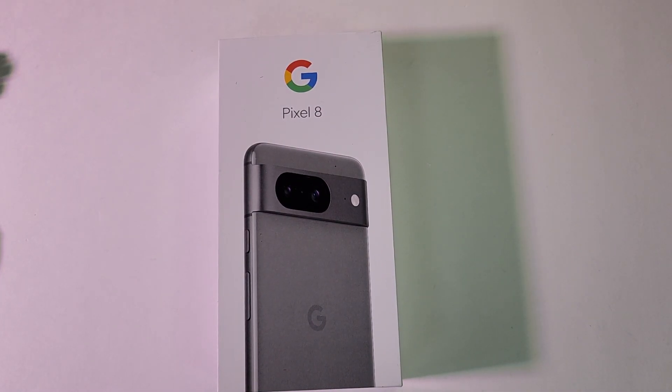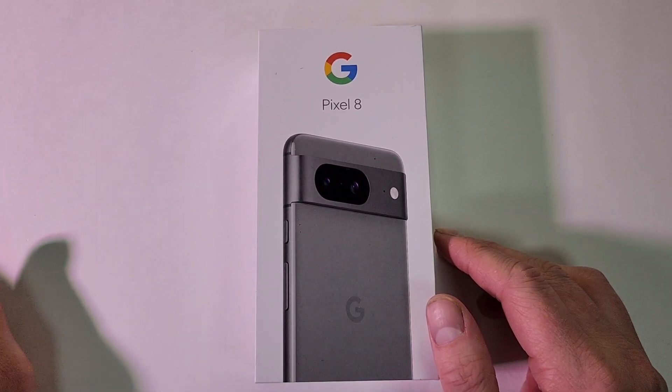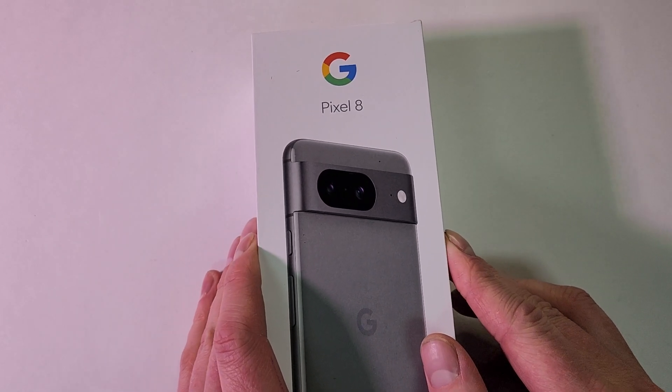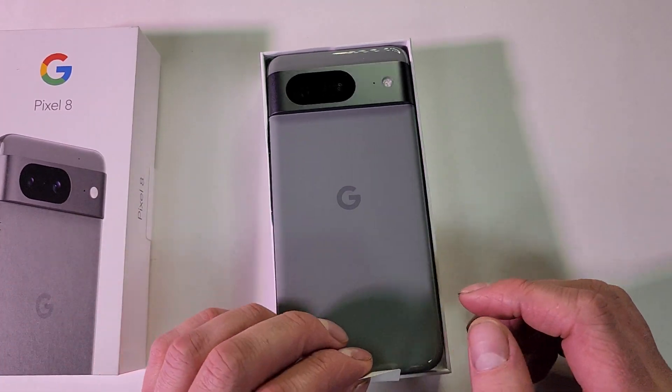Hey everyone, this is going to be a pretty quick unboxing of the hazel colored Google Pixel 8. We did the Pixel 8 Pro when they first came out — mine was having some weird issues with it. I'm going to try out this 8 here. It's of course a bit smaller.